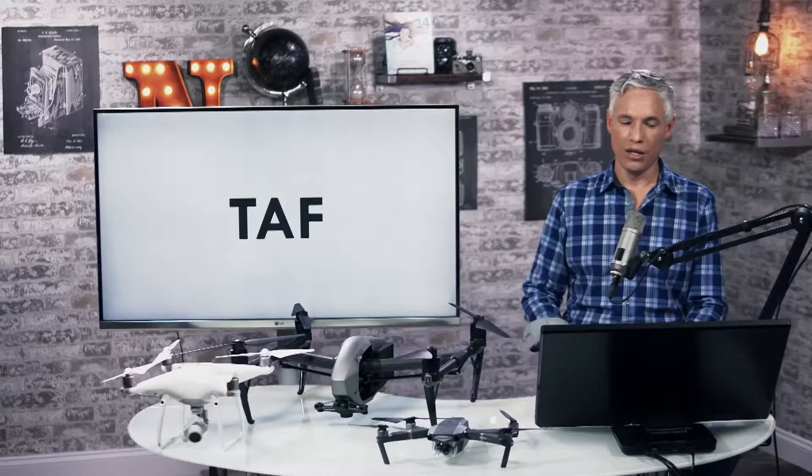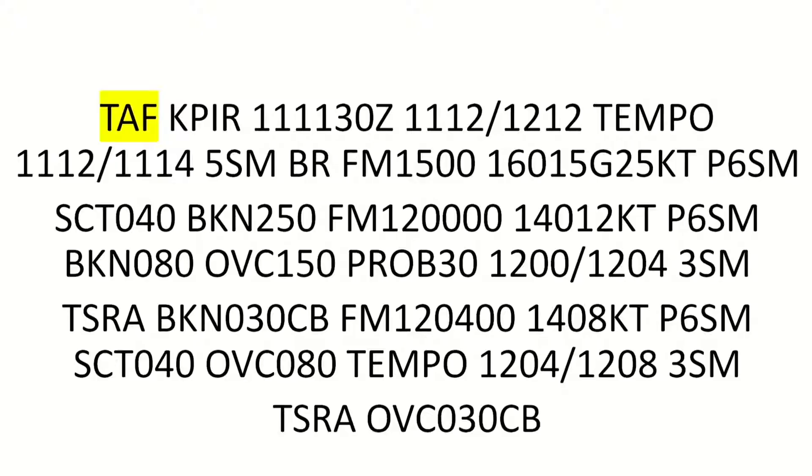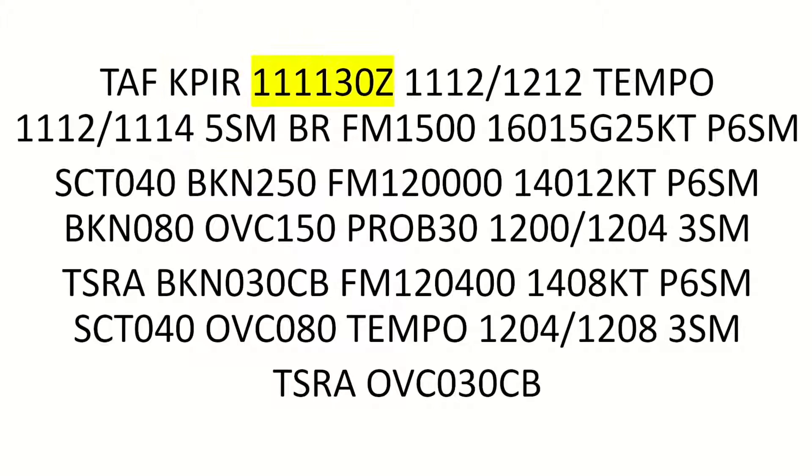The TAF — terminal aerodrome forecast — is formatted very similar to METAR. The report starts with TAF, then the airport code starting with K. The Z at the end again means Zulu — UTC time. They use a date-time format: the 11th day of the month at 1130 — under 12 so that's 1130 AM — is when the report was generated.